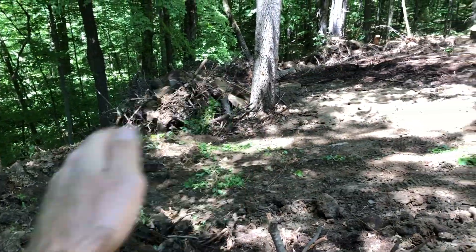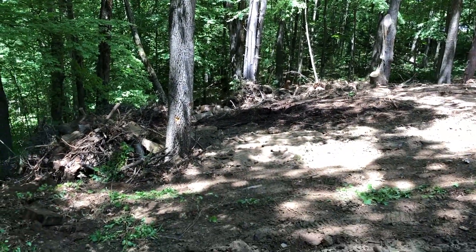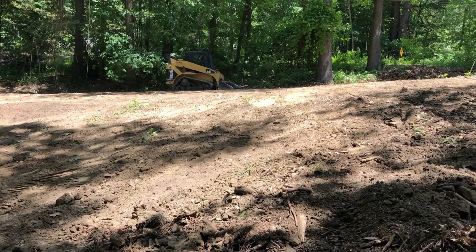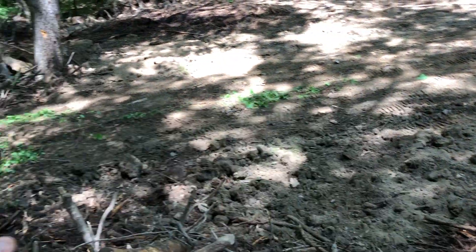We're trying to get this little... you can kind of see the angle here we're dealing with. That's Chris in the dump truck — my buddy Chris. He delivered a load right there, perfect. Kicked it in, getting this down nice.